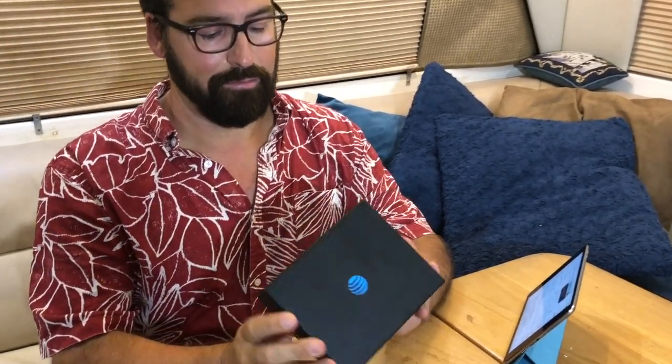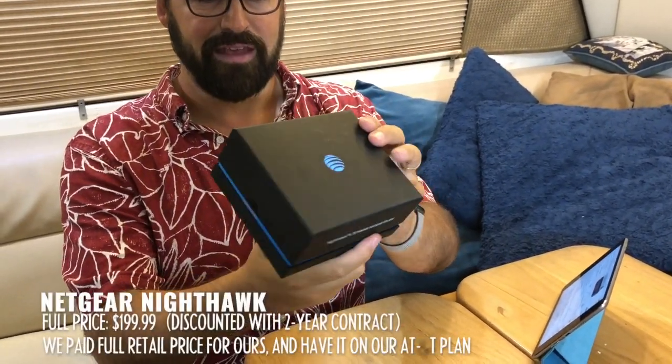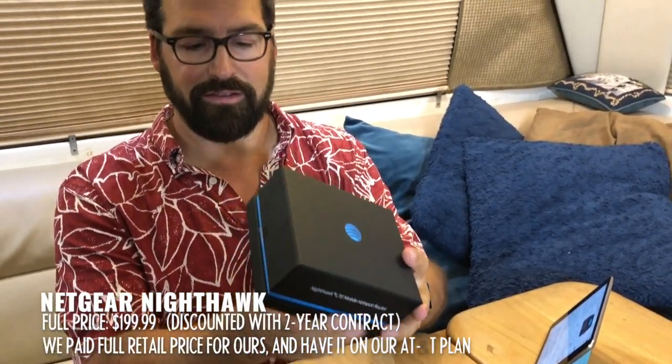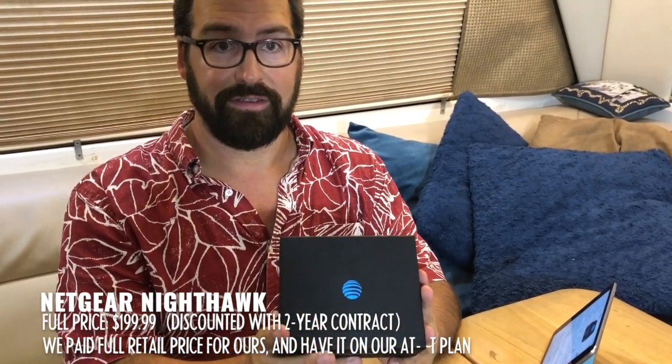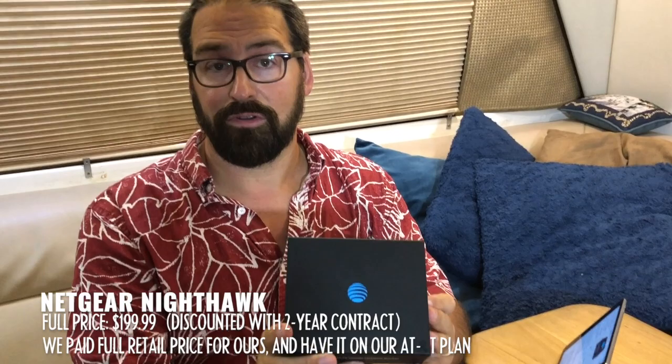Hello, I'm Chris with the Mobile Internet Resource Center here today to show off a brand new hotspot slash router from AT&T and Netgear. This is the Netgear Nighthawk LTE mobile hotspot router. It comes in kind of a snazzy box. We just picked this up at an AT&T store — it was announced about two weeks ago. What sets this apart is AT&T and Netgear claiming the world's first gigabit class LTE hotspot — a major evolutionary jump over AT&T's last flagship, the Unite Explorer.